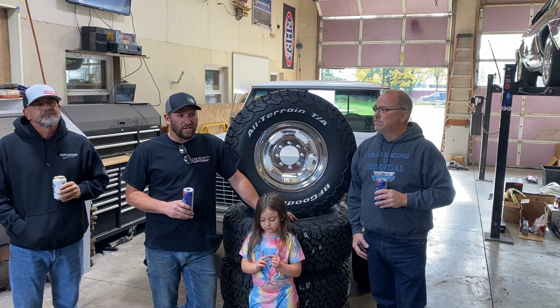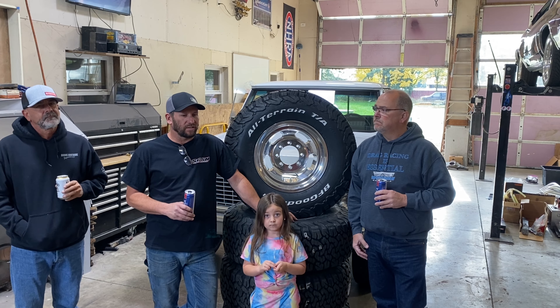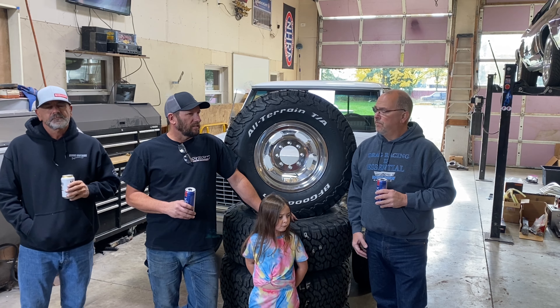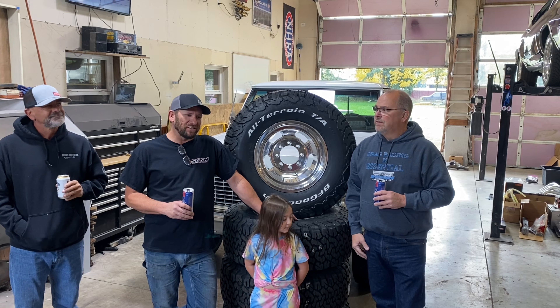Welcome back to DLON EV8 Motorsports. We've got a new project, and we're switching it up a little bit. We haven't done a lot of truck stuff on here. So Mr. Coger, this one's for you. Lindsey, this one's for you. There's a truck project coming. Tell us about it, George.